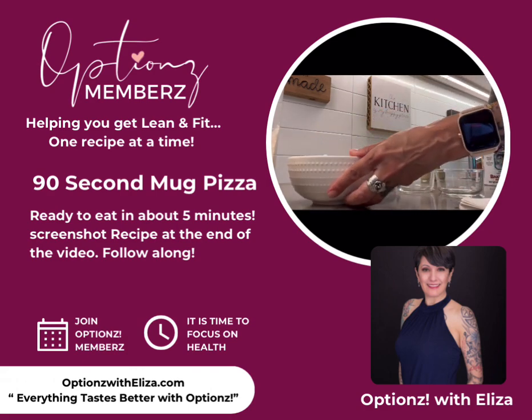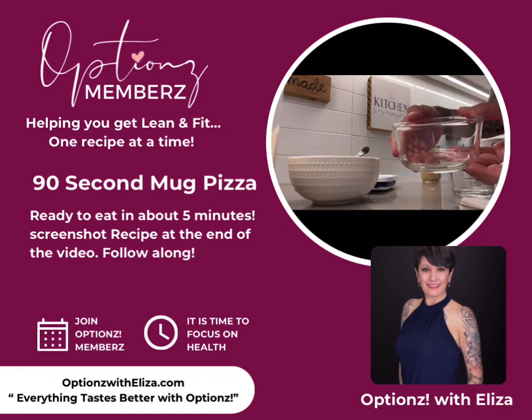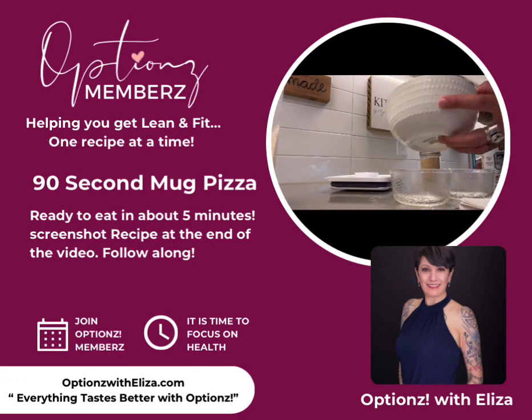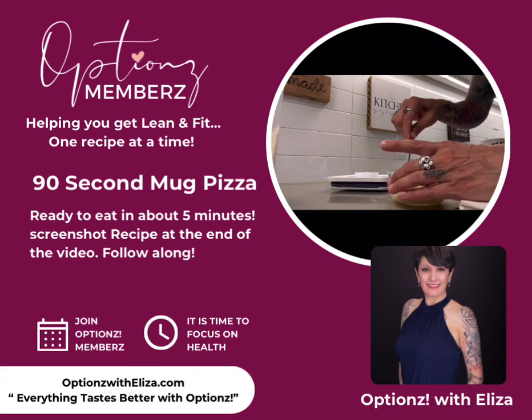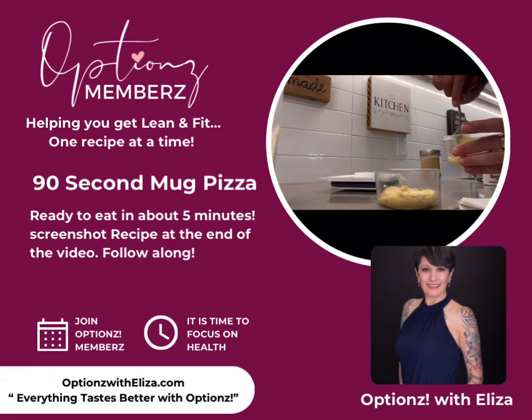These are little ramekins that I have — you can use a coffee cup, but I use these so that you can see them when I cook them. I'm just going to spray them with a little bit of oil spray, then spread the batter out between two of them — a big scoop, big scoop. I think it's about three tablespoons each, and then I just smooth it out a little bit on the bottom.